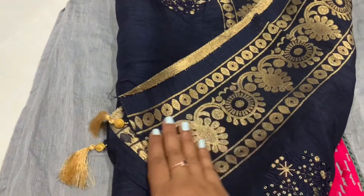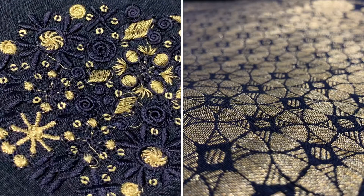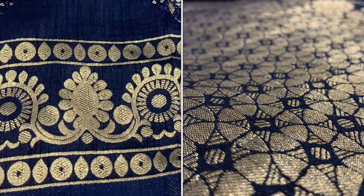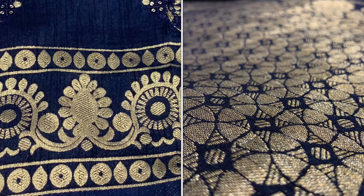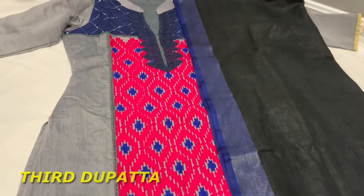This dupatta I thought is a perfect match because gray and navy blue go perfectly together. As I always mention, it doesn't have to be a pin-perfect match — mix and match is the style nowadays. This is the close look of it. I got this dupatta from Arthurstrust, for which I've already made a video.